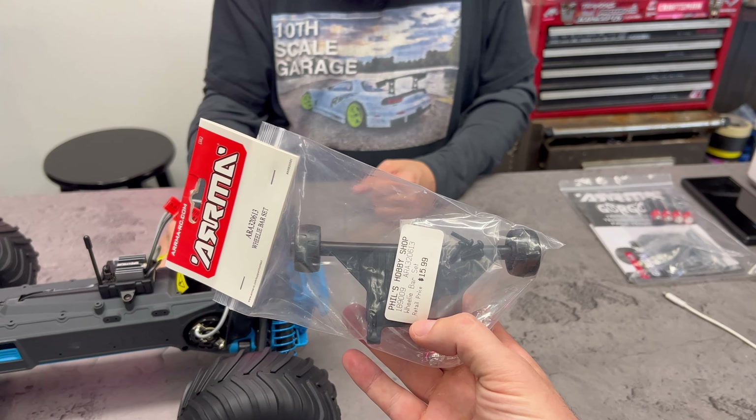Should we put on the wheelie bar? The wheelie bar comes with hardware — beautiful construction, very similar to other Arrmas. It's the same part number as other Arrmas too. We could definitely put a brushless motor in here. I like how they have this little cutout that looks like it's the perfect dimension for a fan — so when you inevitably brushless swap it, you can stick a cooling fan right here.